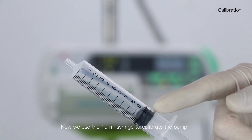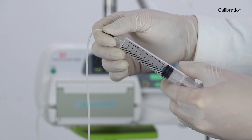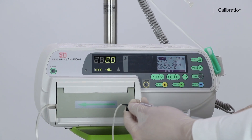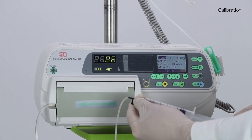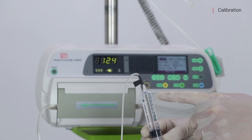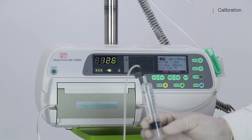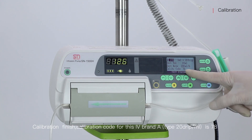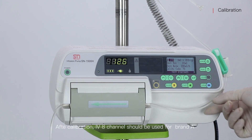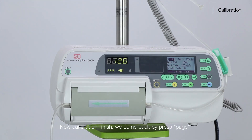Now we use the 10ml syringe to calibrate the pump. Put the needle into the syringe, then press start. When liquid in the syringe reaches 10ml, we press pause. Calibration is finished. The calibration code for this IV brand A is 78. After calibration, IV channel 8 should be used for brand A.